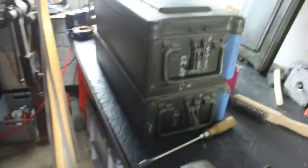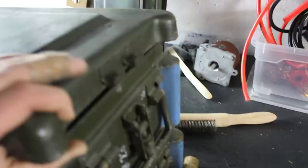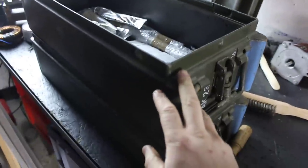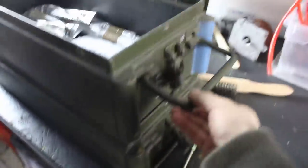Over here we have two large ammunition boxes from the German armed forces, and they will serve as the enclosure for the self-made MOT welder. One of them is not going to be big enough, that's why I bought two of these. If you're looking for a really rugged enclosure for something at a competitively low price, then looking for ammo boxes might be the way to go.